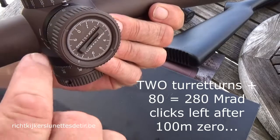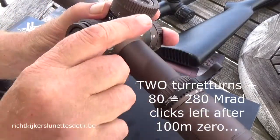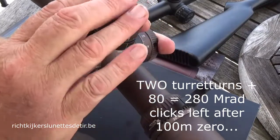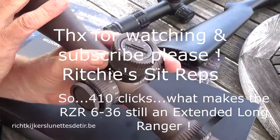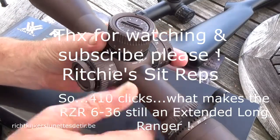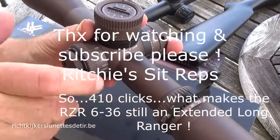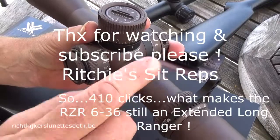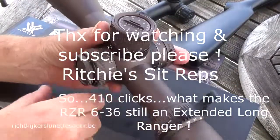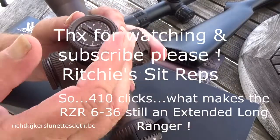This scope is zeroed at 100 meters on the TACO Technical. With 380 clicks available, if you put the 34mm tube in a Spuhr mount with 130 mil clicks, you have 380 plus 130 — that's 510 clicks in a 6-36×56 objective. This is extended long range. A 3,500 euro scope deserves a 390 euro Spuhr mount. You can get the 34mm tube with 130-click elevation from Spuhr. Add the clicks remaining to those from the mount, and the moment you pass 500 elevation clicks available for use, we can speak of a true extended long-range scope.